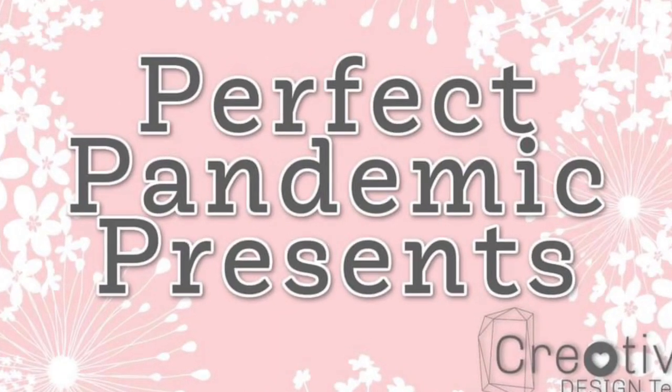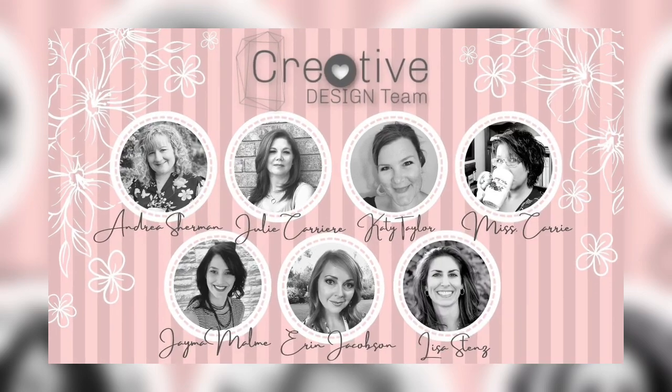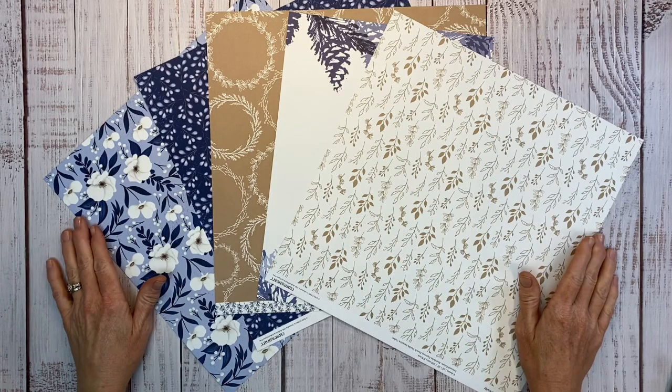Welcome to Crafty Concepts with Erin and the Creative Design Team's Perfect Pandemic Presence Video Collaboration. Hello, hello everyone. Thank you for joining me. Today I have a really fun project for you.